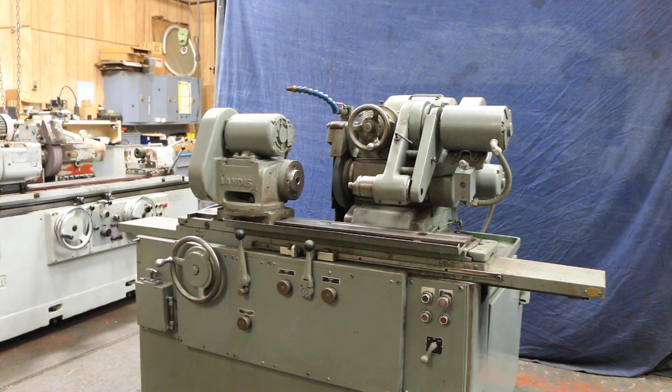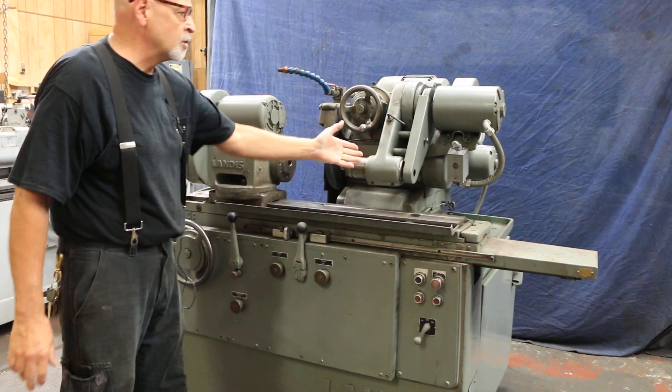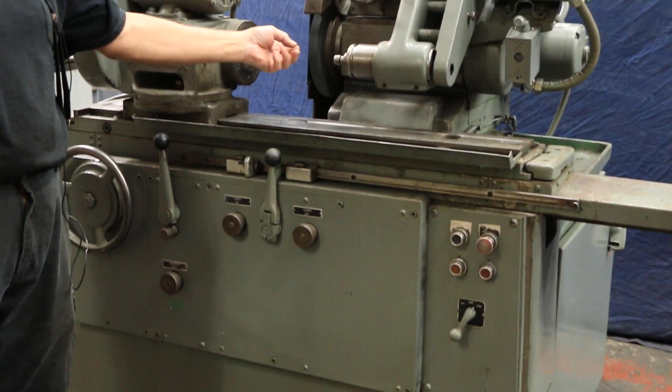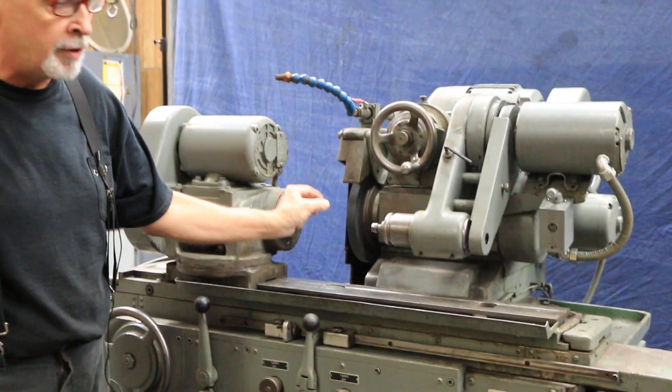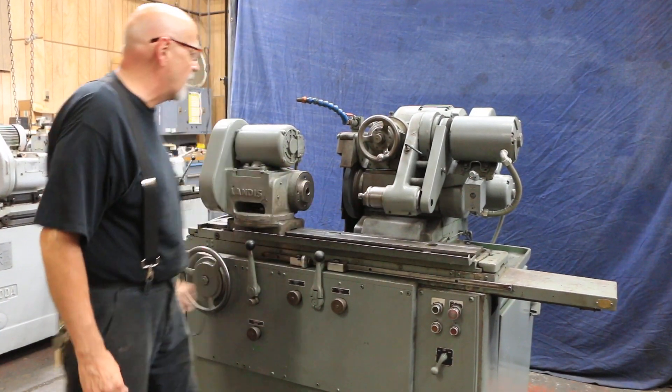Today we're going to do a demo for you on a Landis Model 1R. This machine is equipped with a fold-down ID attachment. This has a quill on it that accepts a shanked stone wheel with a quarter-inch shank on it. You simply slip it into the collar here and tighten the nut.